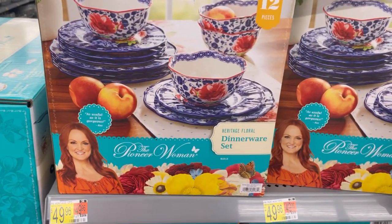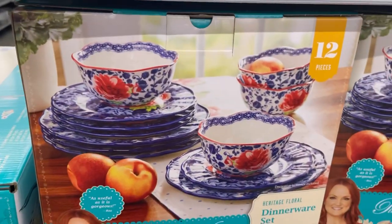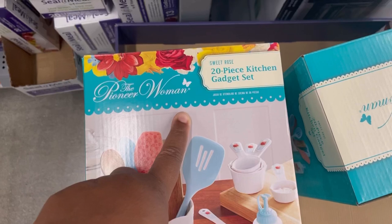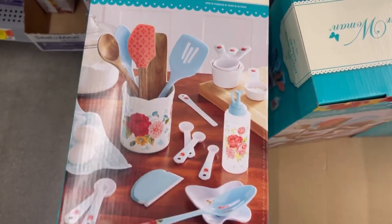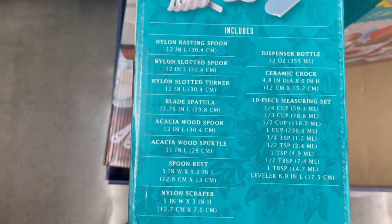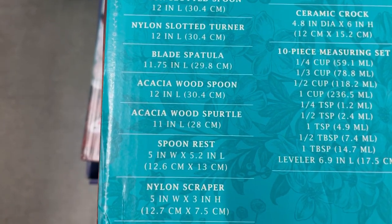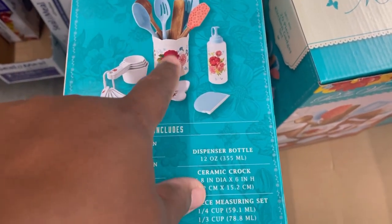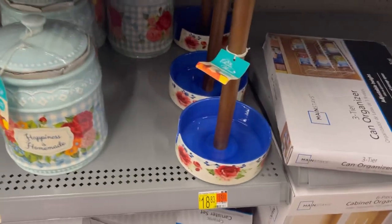This plate set is freaking adorable — it's 50 bucks, really nice, 12 pieces. This is the Heritage Floral dinner set. So I found another item — this is 20 bucks. This is their 20-piece sweet rolled gadget set. I like that squeeze bottle and those measuring cups — this is all adorable. Let's see what you get in the box: the nylon basting spoon, nylon slotted spoon, slotted turner, blade spatula, acacia wood spoon, acacia wood spatula, the spoon rest, a nylon scraper, dispenser bottle, ceramic crock, and the 10-piece measuring set.